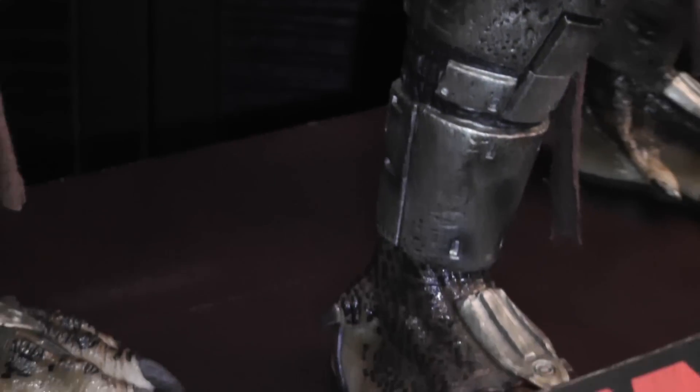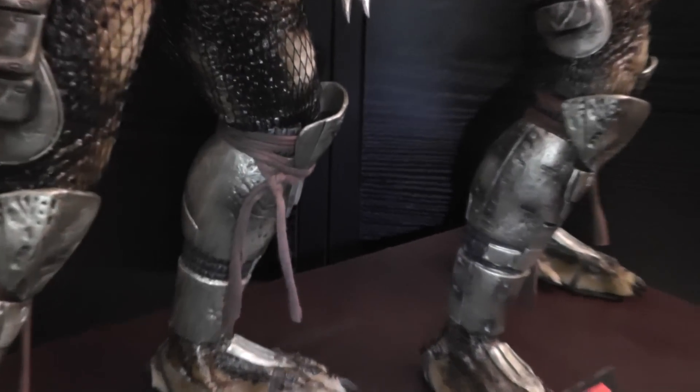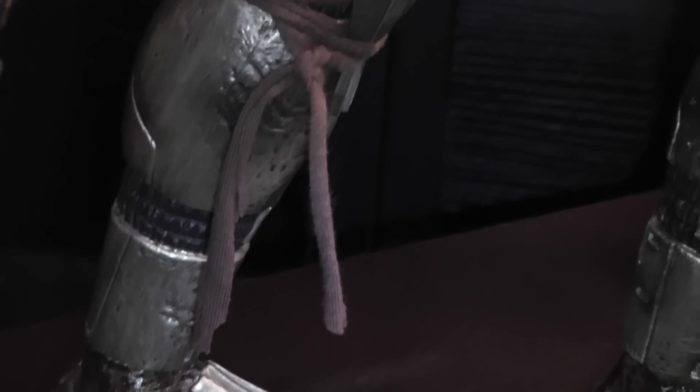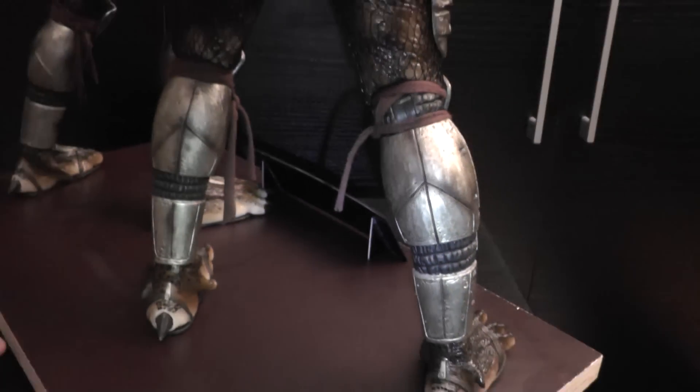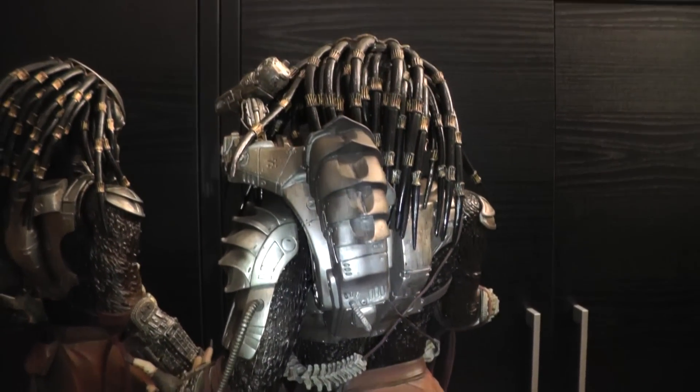I see all this dark shading and highlighting. I also added these straps just like it's been shown in the movie. The backside is also cool — it's very nice and detailed.